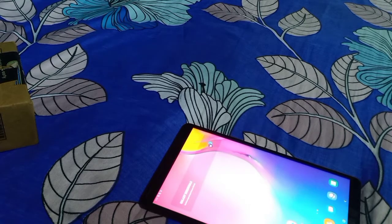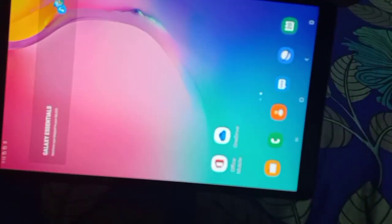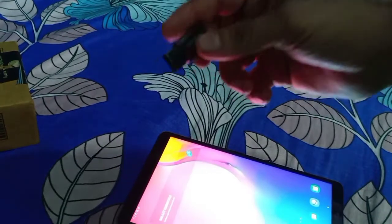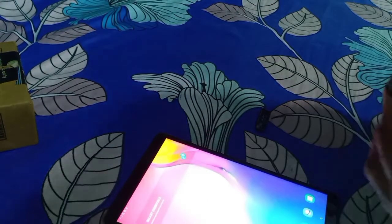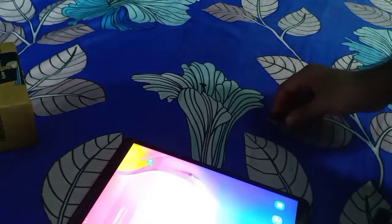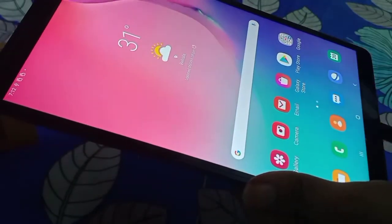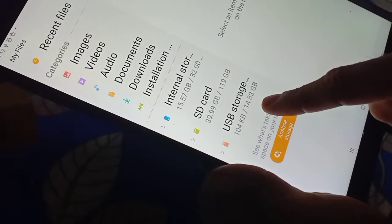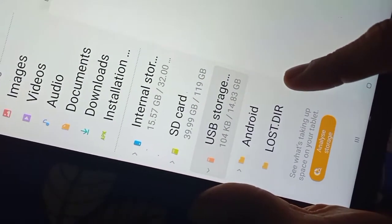Now friends, let us start checking the performance of the pen drive. This is the Samsung Tab. To connect this pen drive with the Samsung Tab — not only this pen drive but any pen drive with any mobile phone or tablet — you need an OTG cable. Now I have inserted the cable and the pen drive. Now go to the file manager. Here is a USB storage. You can see this is a 16GB pen drive. The available space shown is 14.83GB, which is common to all 16GB pen drives.